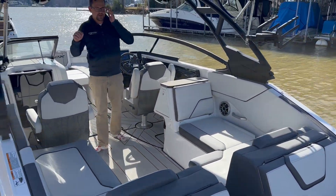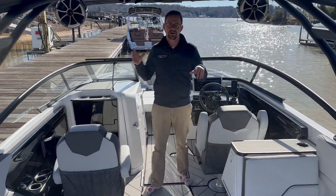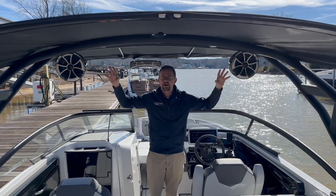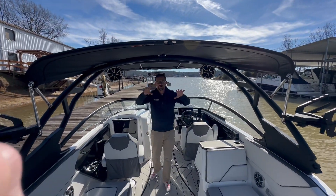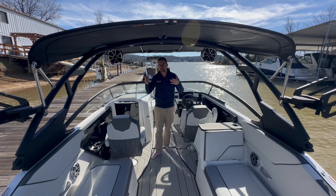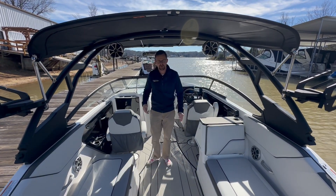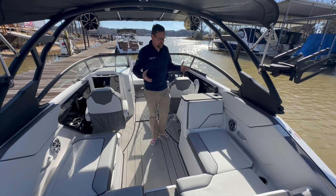Keep in mind, as you're walking through this boat, you'll notice that we have a Wet Sounds stereo system with the tower speakers. So you're going to get a ton of entertainment, whether you're going to be behind the boat doing a little wakeboarding or on the interior just having a great time — you're going to have sound 360 degrees around this boat. With Wet Sounds, it is unmatched in the quality of sound you're going to have.